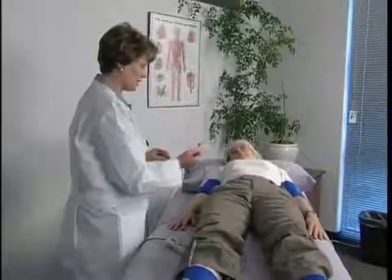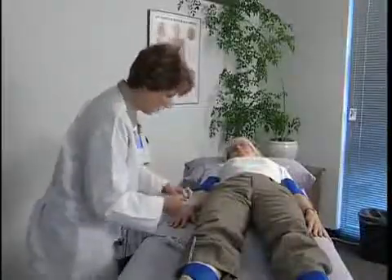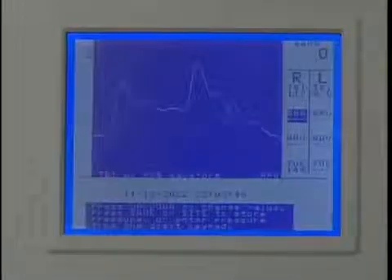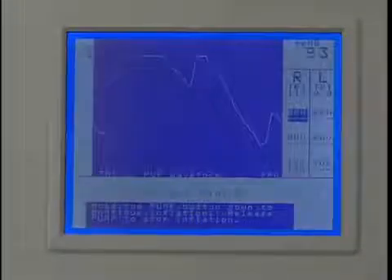Now we'll demonstrate using the PPG probe to obtain brachial pressures. Apply the PPG to the tip of the index finger. Be sure the probe is snug but not too tight. Connect the pressure hose to the fitting on the right brachial cuff and wait a few seconds for the PPG waveform to stabilize after applying the probe. The patient must remain still. Press scale to optimize the waveform on the display. Once a stable PPG waveform is obtained, press pump to inflate the cuff. Continue to inflate to a pressure approximately 20 mm of mercury above the pressure where the PPG pulsations disappear.